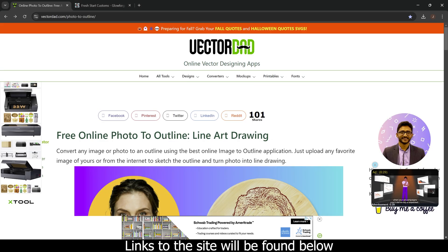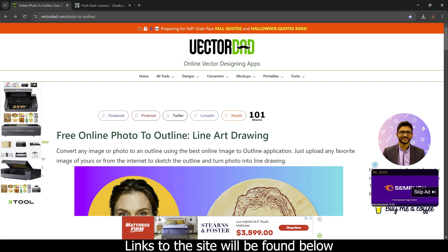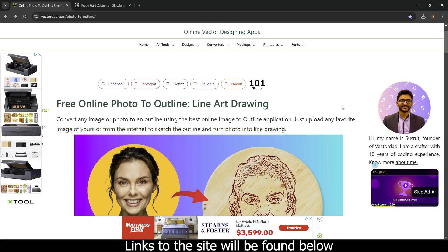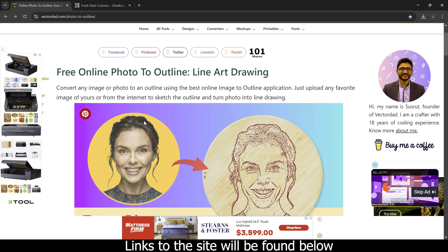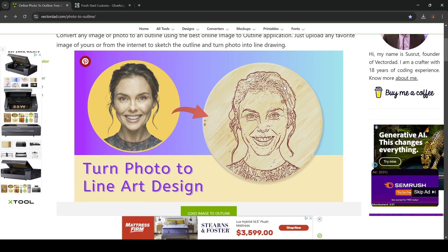Open up the internet and go to vectordad.com/photo-to-outline, and it will bring you to this website. Here's the founder — if you want to buy him a coffee, you can do that. He did a really good job with this website, so I encourage you to support him. There are ads on the website and that's how he pays for it, so you can skip past the ads if you want.